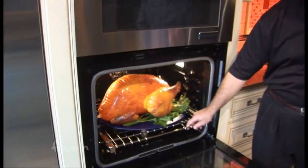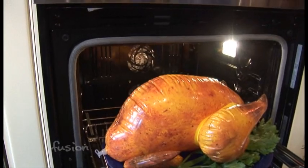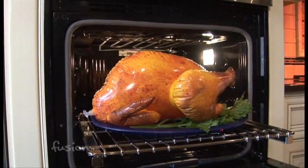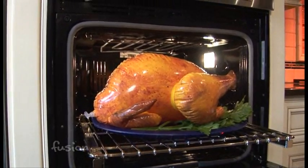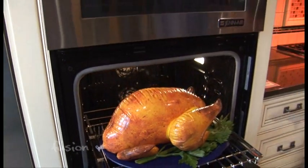Convection's really a pretty simple idea. All it really is is forced hot air, and what the forced hot air does — not so well with inflatable turkeys — but real meat, is it sears the outside of the food and makes it very juicy. It's also a more efficient way of cooking, so it takes less time. You're looking at about a third less time on meat products, about the same time on cookies and things.